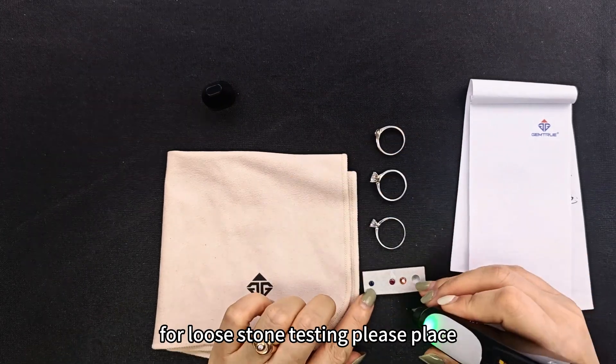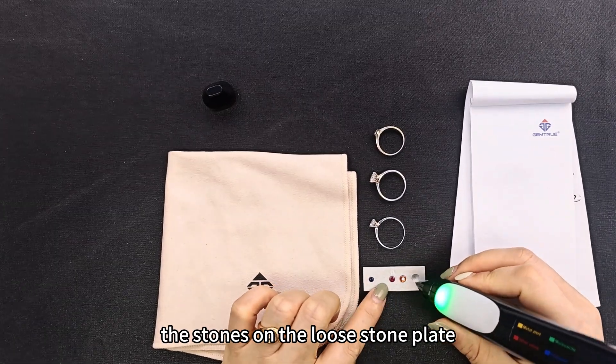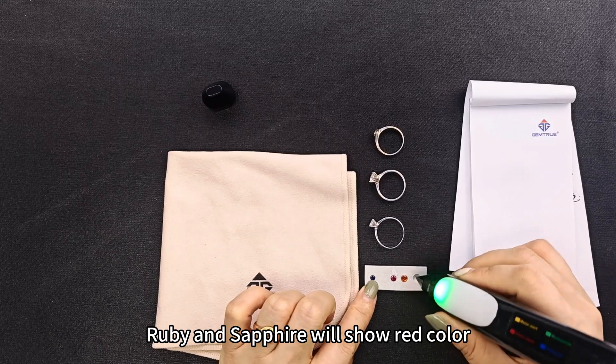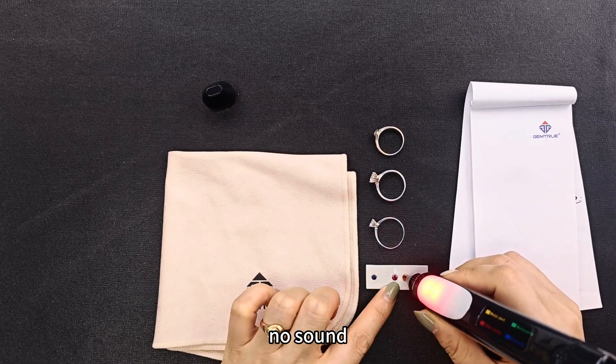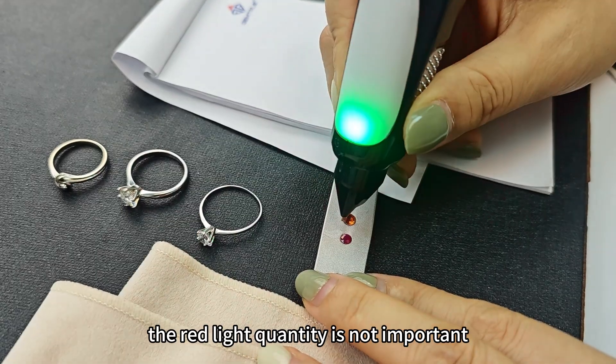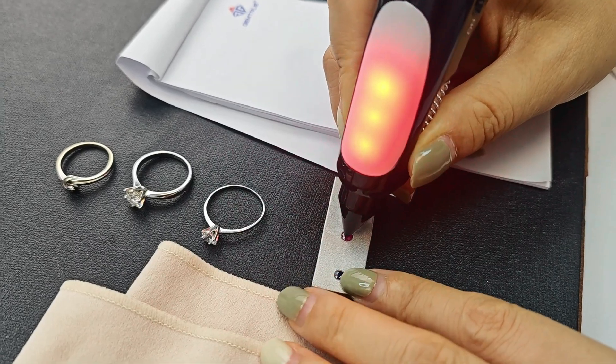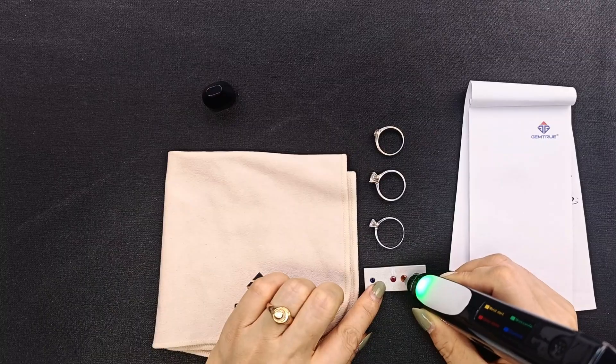For loose stone testing, please place the stones on the loose stone plate. A lab sapphire will show no color reaction and no sound. It's very easy to use.